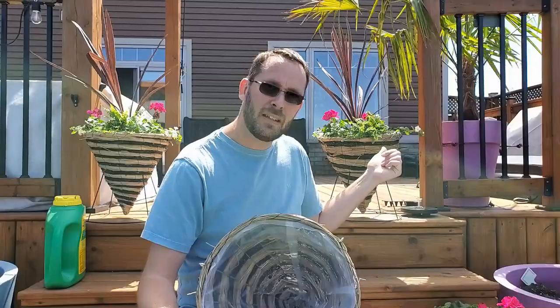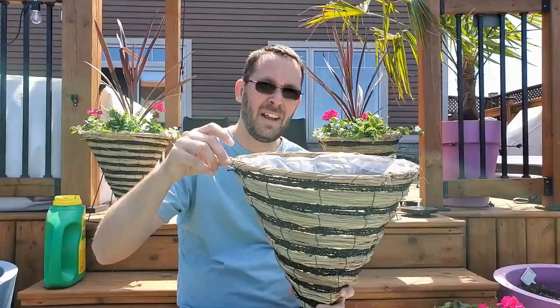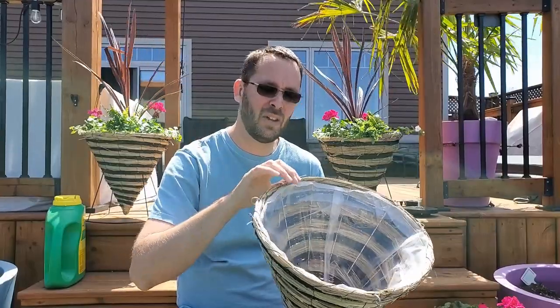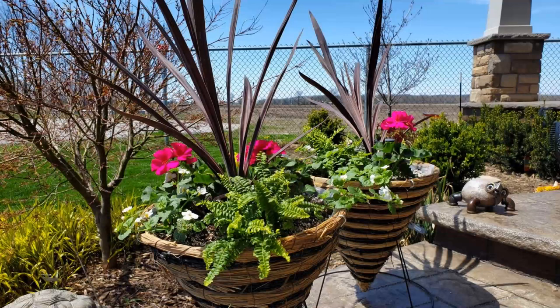Today we're going to be planting up one of these baskets. This particular one is a hanging basket — I took the hangers off and it's a lovely cone shape. We'll be hanging them on the pergola. I'm going with a basic plant configuration this year. I'm ready for simple, and also plants are really expensive, so if I don't have to put a lot of things in there and still have it look nice, that's what I'm going to do.